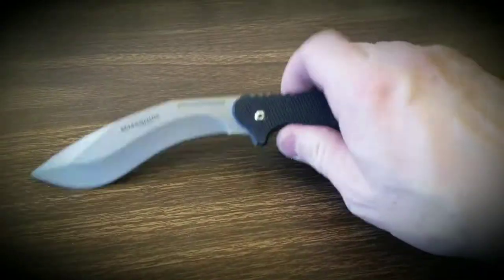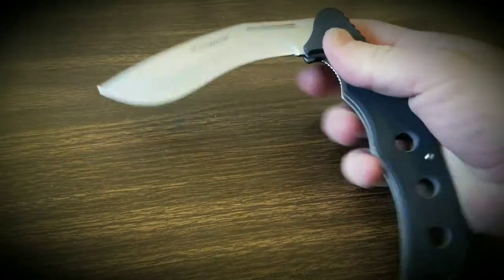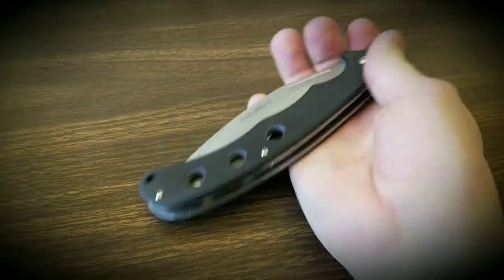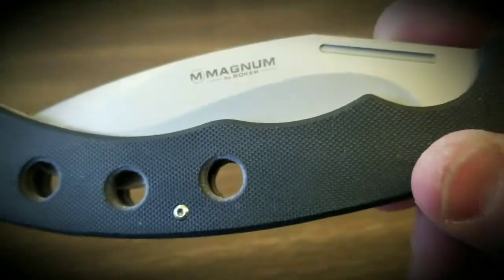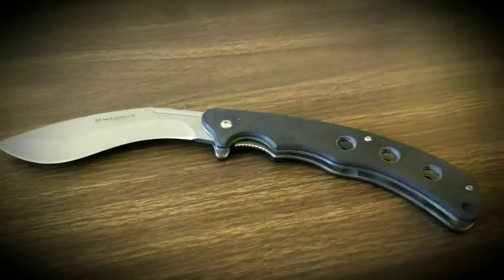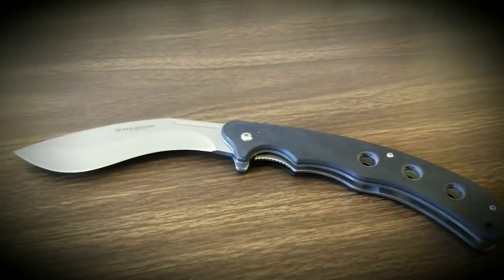It's a good buy. I'll put a link with the knife when you see this video, so check it out — Magnum by Boker. I dig it, and plus I like Kukris. Kukris are my favorite kind of blade. Alright, take it easy.